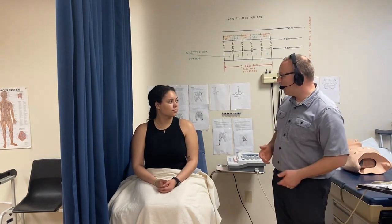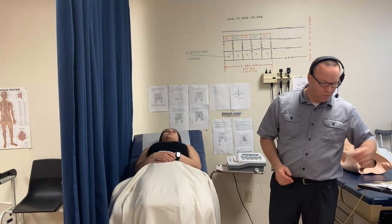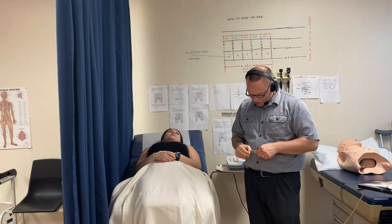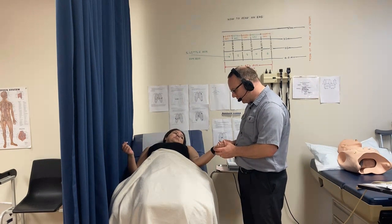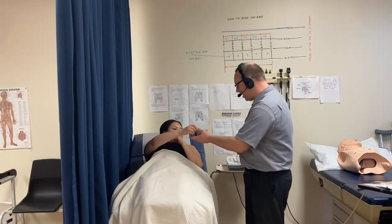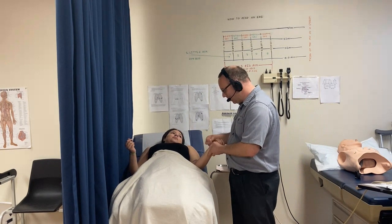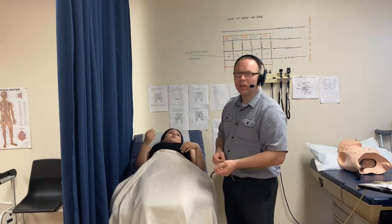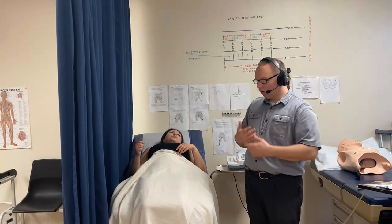We're going to assist the patient in lying back. Once she's laid down, take your alcohol swabs and swab the inside of her wrists and ankles. Our body has natural oils — and make sure to remove any smart watch — because those natural oils will stop the EKG machine from working. Use the alcohol swabs liberally with a little pressure, scrubbing back and forth to make sure all those oils come off.